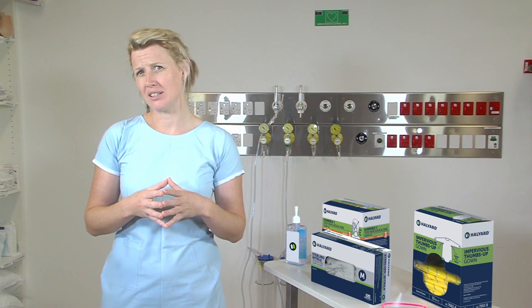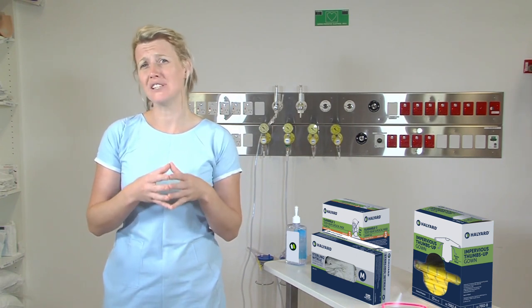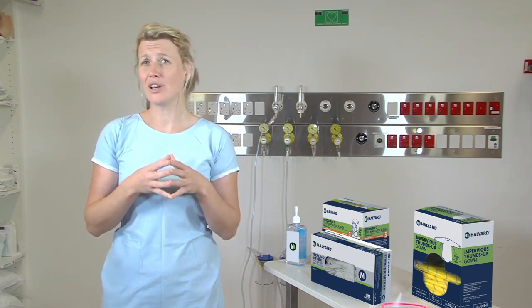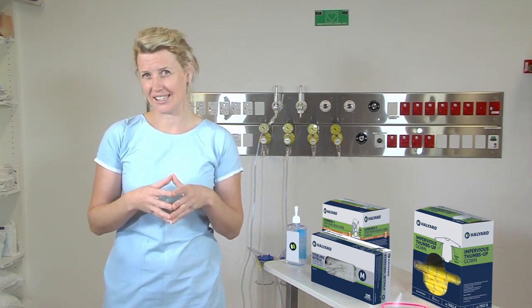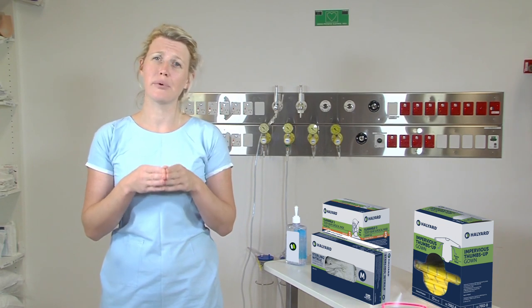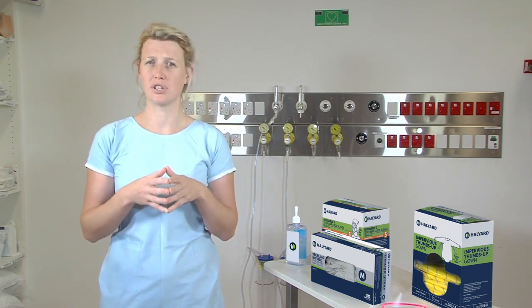The second thing you need to keep in mind: have you got the right fitting equipment? Are your gowns and gloves the appropriate size? The last thing to consider is whether you have the appropriate equipment for the level of precautions required.